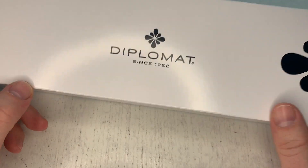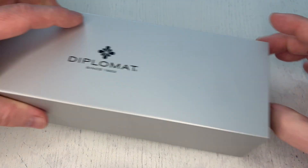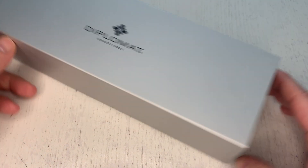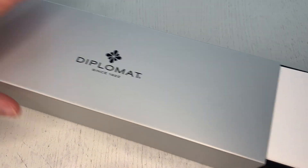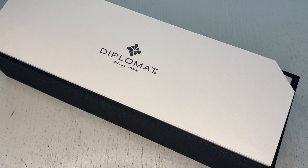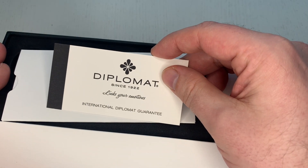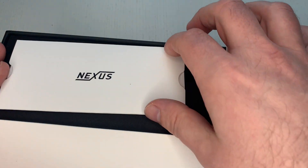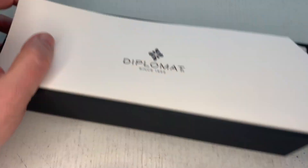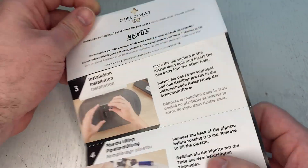The pen comes in a fairly large cardboard box. If you open it, there slides out a fairly large metal-slash-cardboard tray. Inside you get a Diplomat international warranty card and a little Nexus booklet that shows you how the overall filling system works.